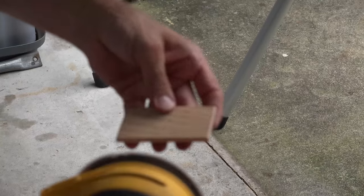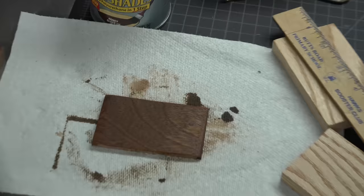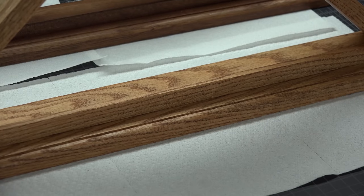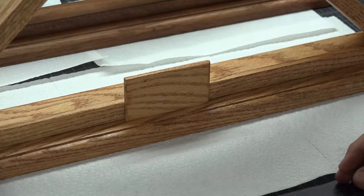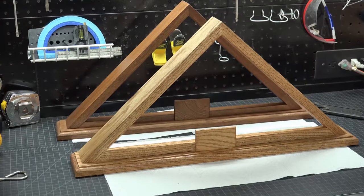I decided to put a placard block on the front of each triangle so we could have small placards made identifying the owners of the flags. I cut a small thin piece and sand three of the sides to make them look beveled, leaving the bottom flat so it sits flush with the base plate once glued down. At this point I am extremely happy with the outcome.